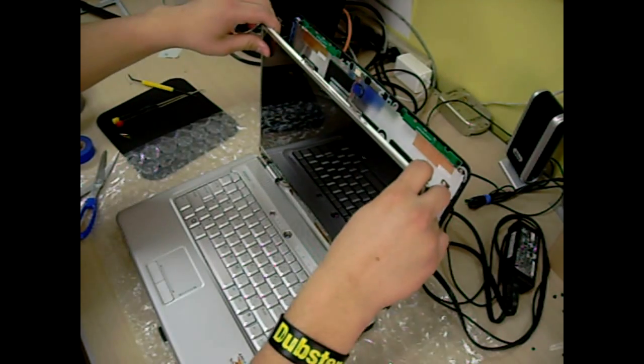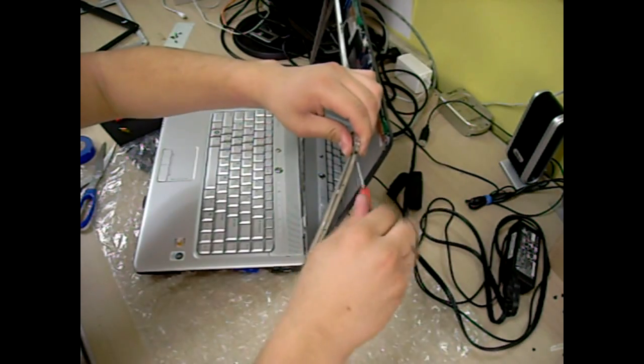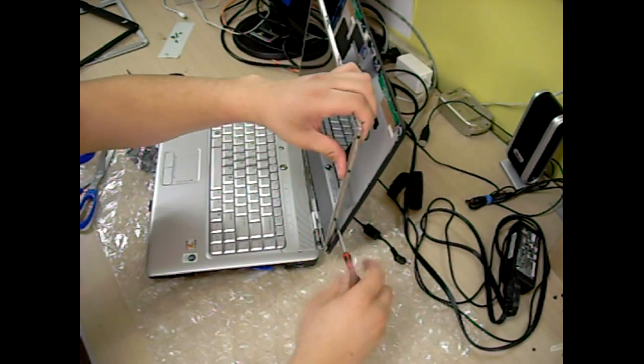This will secure the connection. Now, carefully place your new screen on your harness and put the four screws back in on each side.